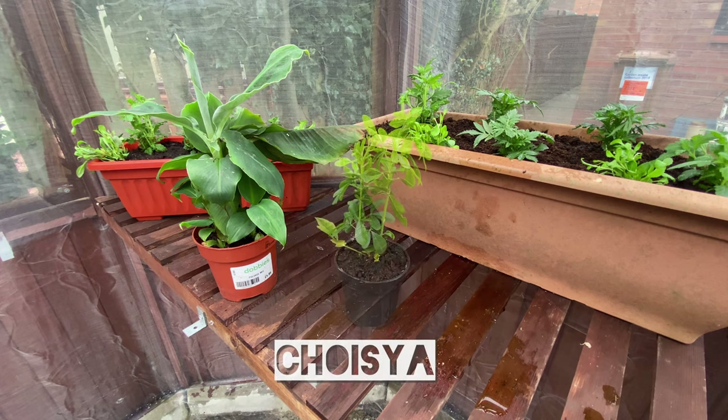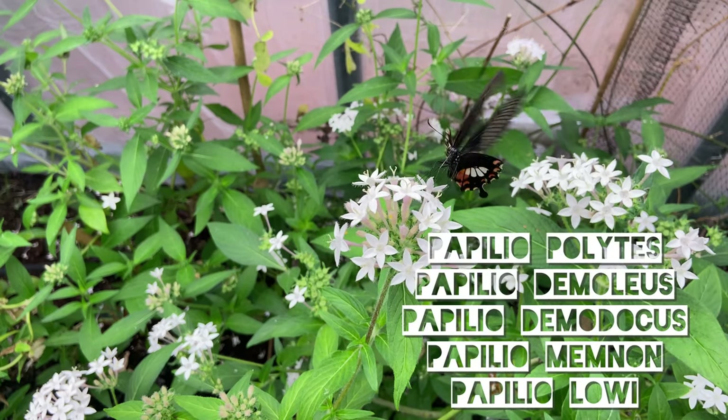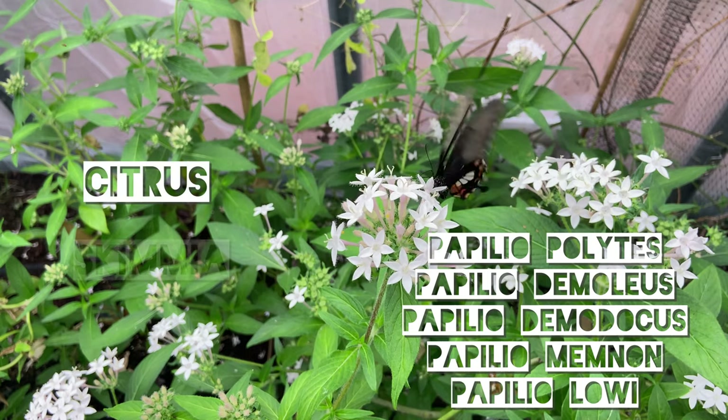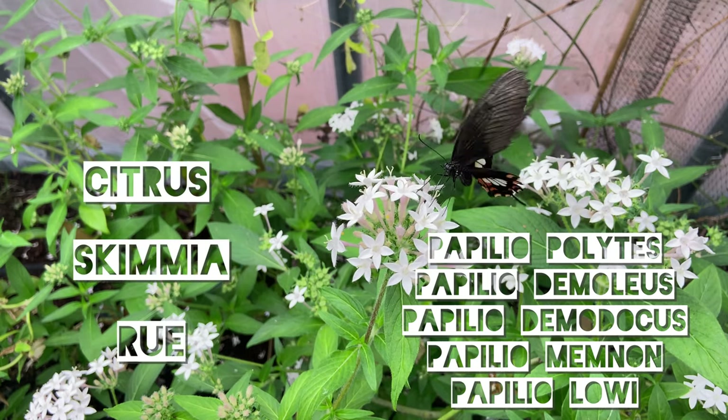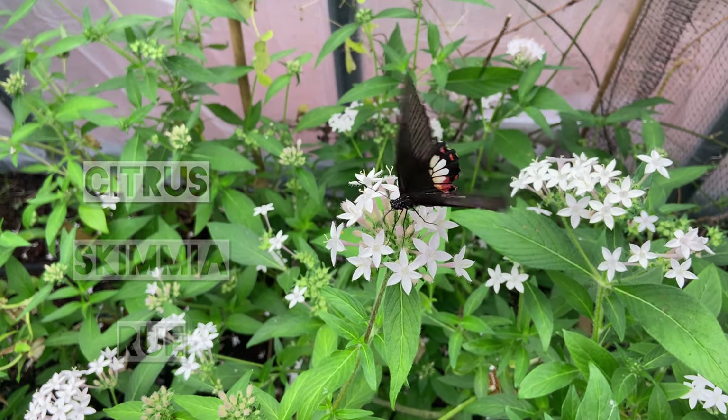Next up we have Troisia, which is used by a lot of the Papilio swallowtails. Again, you could substitute this for citrus plants, skimmia, or rue, depending on the species you're going to fly, but this will happily grow outside in your garden.